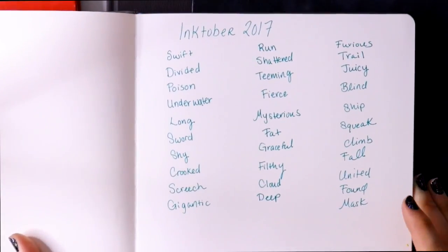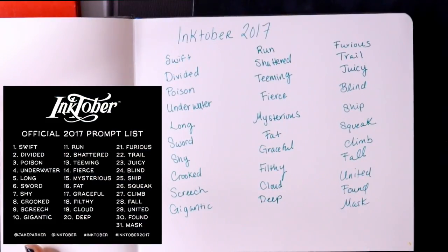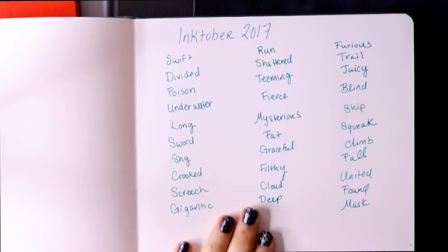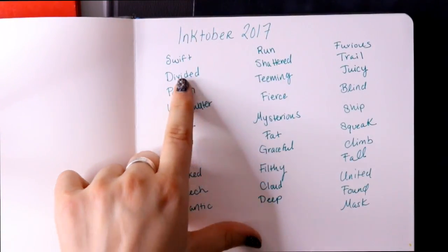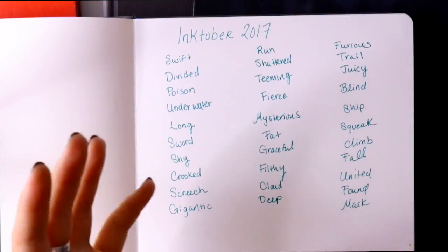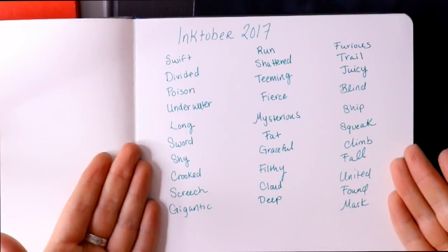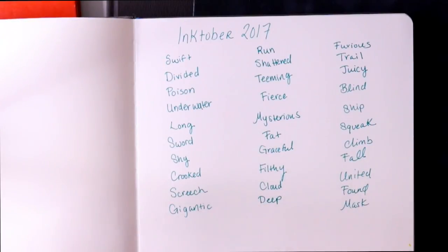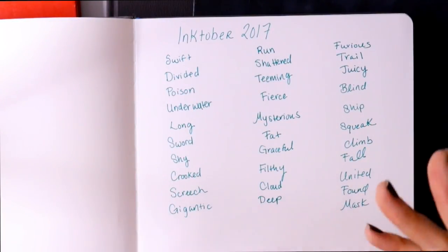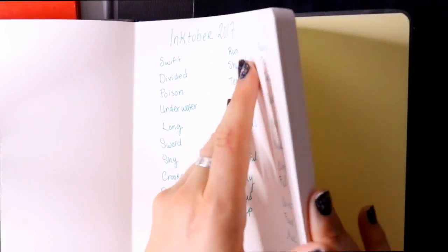Do I follow a prompt for Inktober? Yes! This is Jake Parker's official prompt list for October — I'll put it on screen. You can find it on Jake Parker's Instagram or my page. I have everything spaced out for each day and I'm going to write down what I'll draw for each one-word prompt. I'll take Disney, DreamWorks, Nickelodeon, Cartoon Network, Marvel, or anime characters and base them on the prompt word.